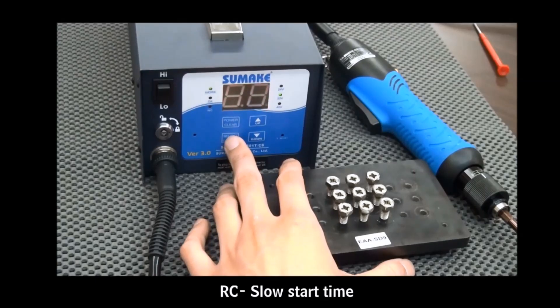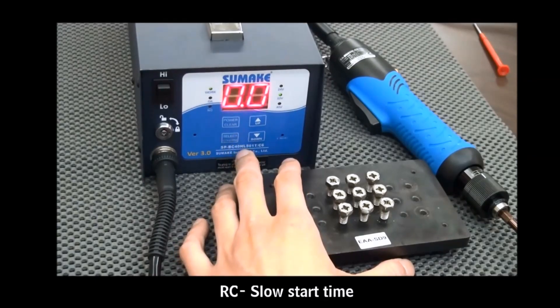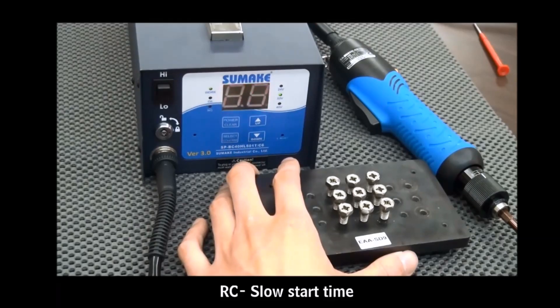Press the Select button to enter the next mode: RC mode, which allows the client to set the driver's stop at a slow speed to prevent working pieces from damage. The time value can be set from 0.1 to 9.9 seconds.